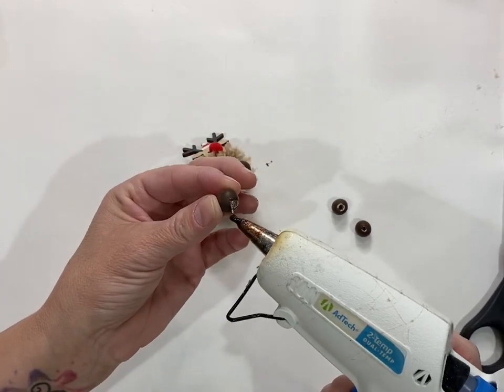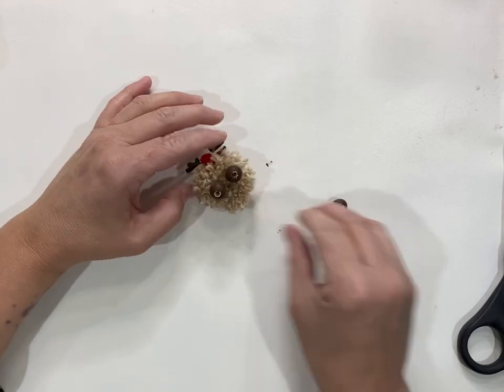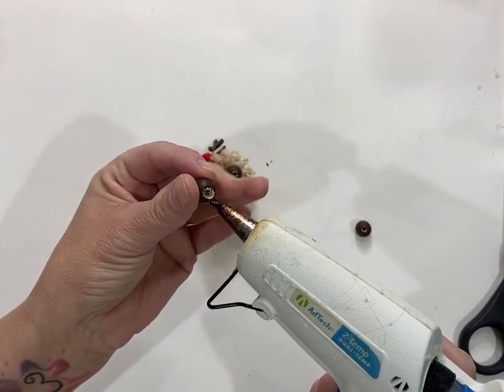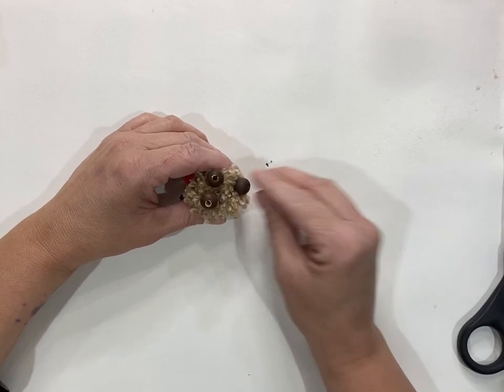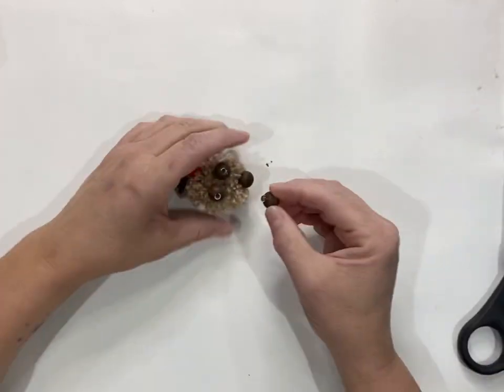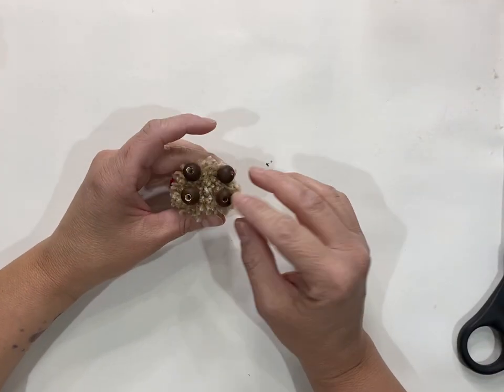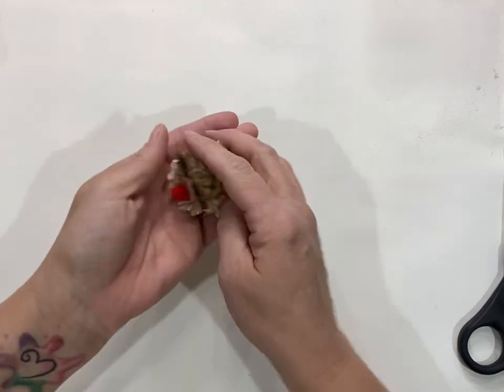This is just a cute and easy project. You could do the whole team of reindeer — Rudolph and all the reindeer — and make a little sleigh and a Santa Claus. You could put them on your tiered tray; they would just be so adorable at the holiday season. I hope you give this a try and watch at the end for the picture of the little guy all finished.